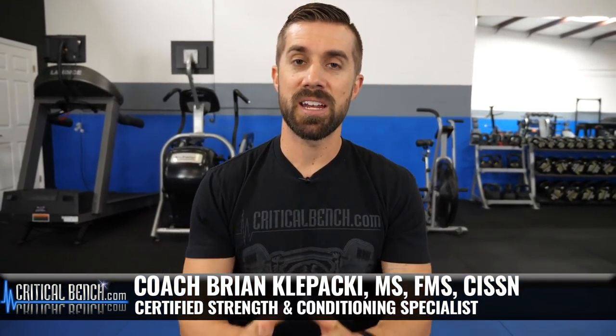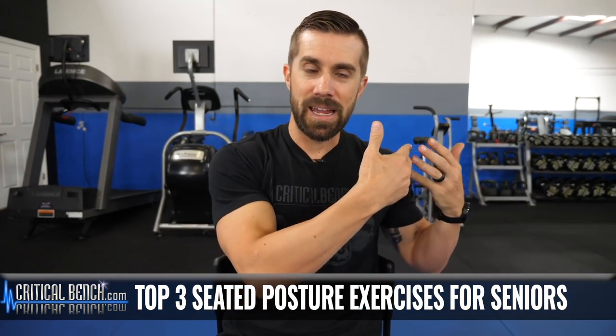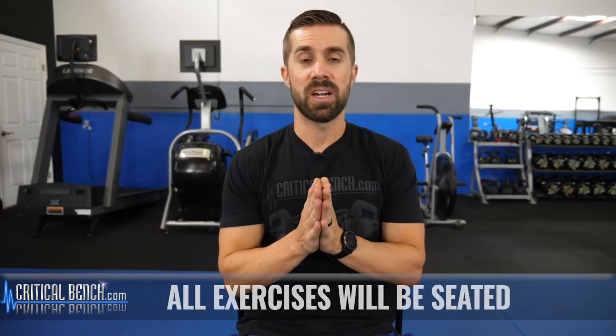Hey there, I'm Coach Brian Klopaki, strength coach with CriticalBench.com, and in this video I'm going to share with you three posture exercises for those who are entering into the aging category. All you need is a comfortable chair, because these three exercises are going to be in a seated position the entire time.